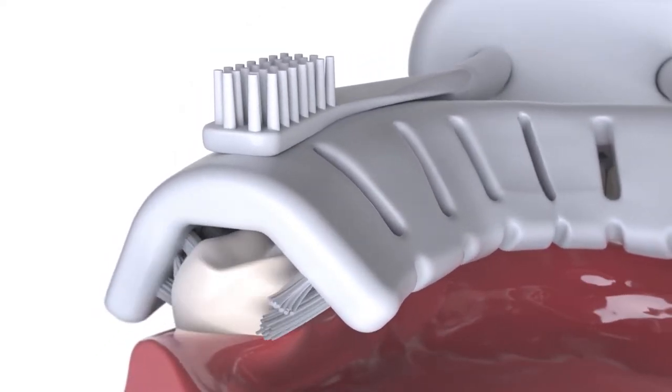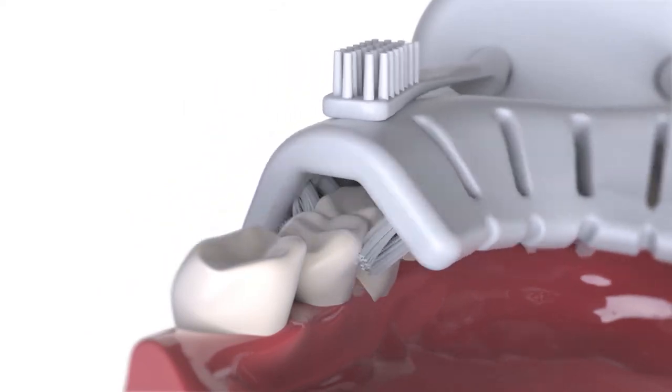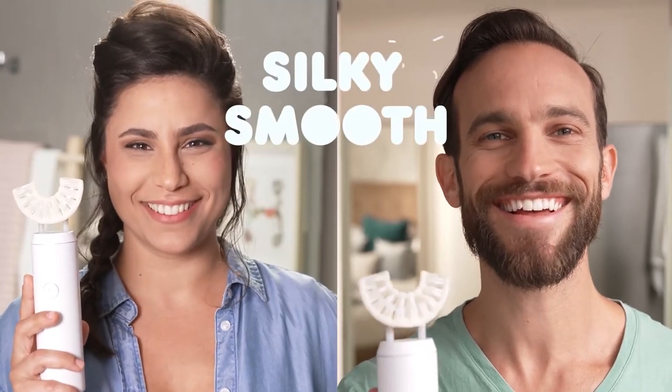No tooth is left behind. Every tooth gets 10 good scrubs from every angle, every second. And the sensation after brushing with Clean Freak — did someone say silky smooth? Yes, everyone did. And of course your breath will smell better, so other people will appreciate it as well.